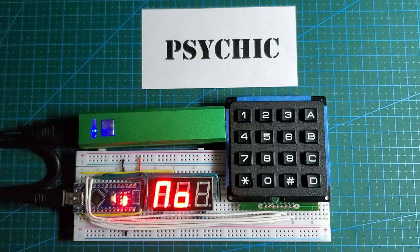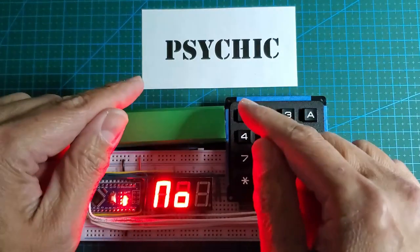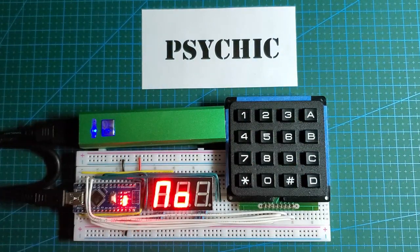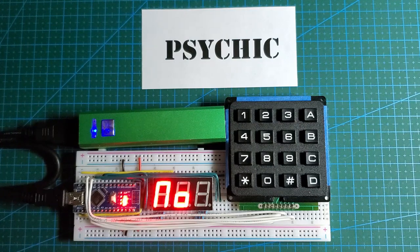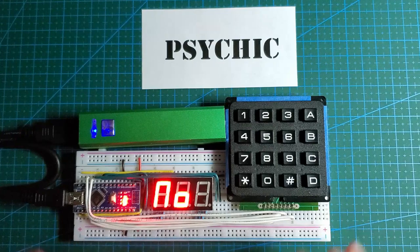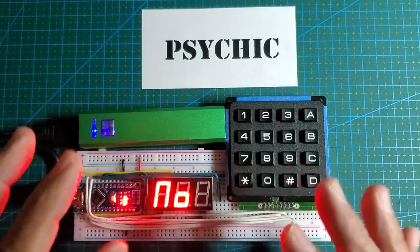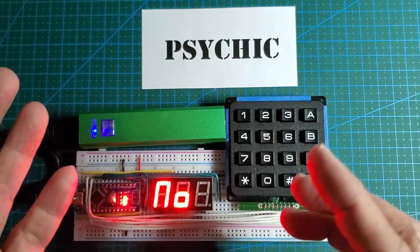Hi guys, this is part two of the Arduino Psychic project. This video will reveal the secret of the psychic. If you haven't seen part one, you might want to check that out right here, then come back to see if you guessed correctly. If you want to build this project or share it with friends and family, I've shared the schematics and sketches on the Instructable — I'll put that link in the video description.